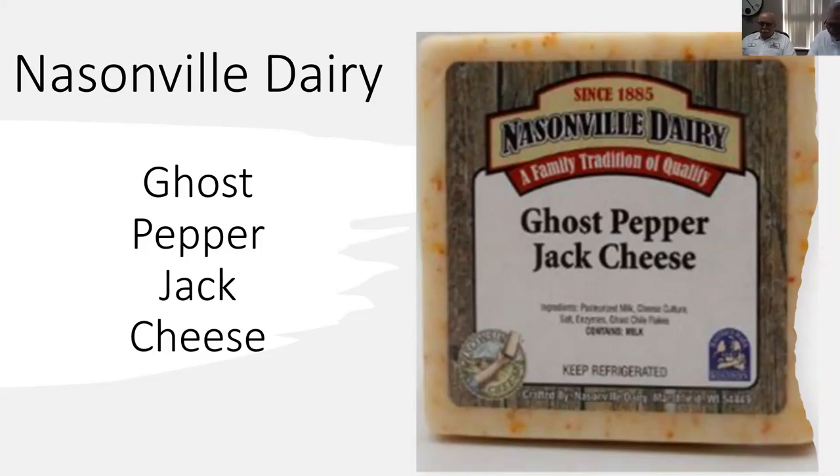Undoubtedly, when you talk about people who understand the differences — originally, a piece of jalapeño pepper has what we call Scoville units of heat, and it's about 250,000 to 350,000.